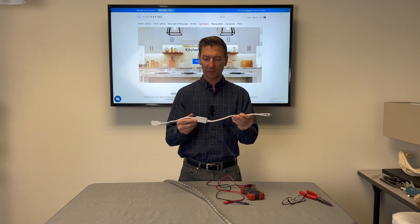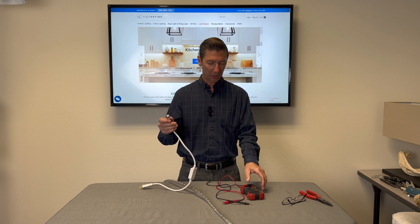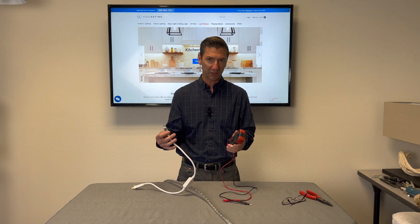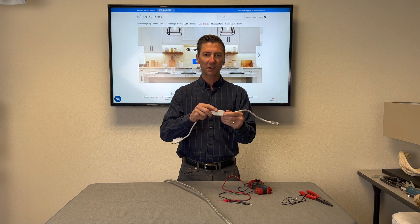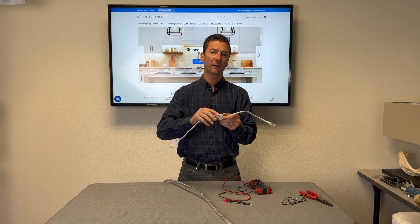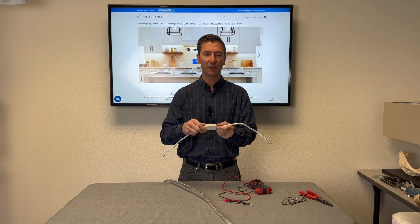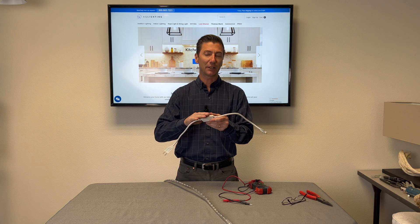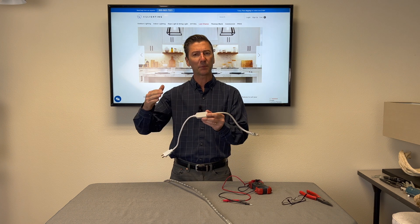Today I want to talk about the power cord and some of the readings you should get with your voltmeter if you're testing your power cord or the voltage at the end of your rope light. The first thing is this little box here — this is what they call a rectifier. This is not a transformer; it doesn't reduce the voltage, but what it does do is change your AC current to DC current.